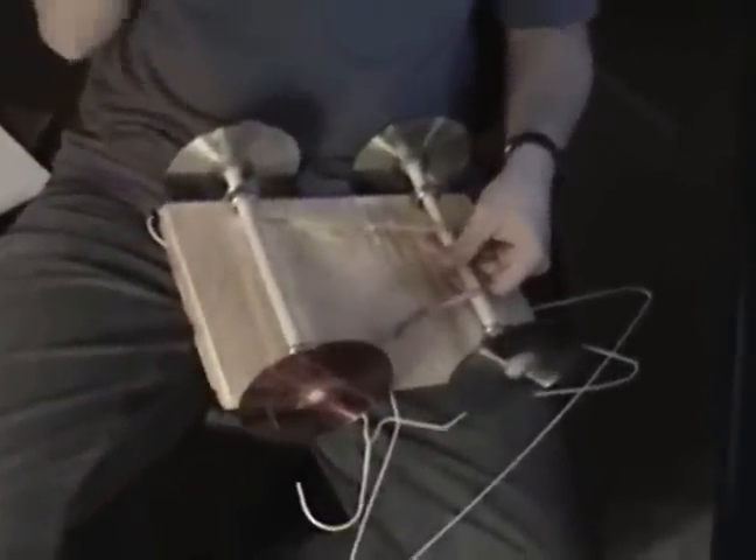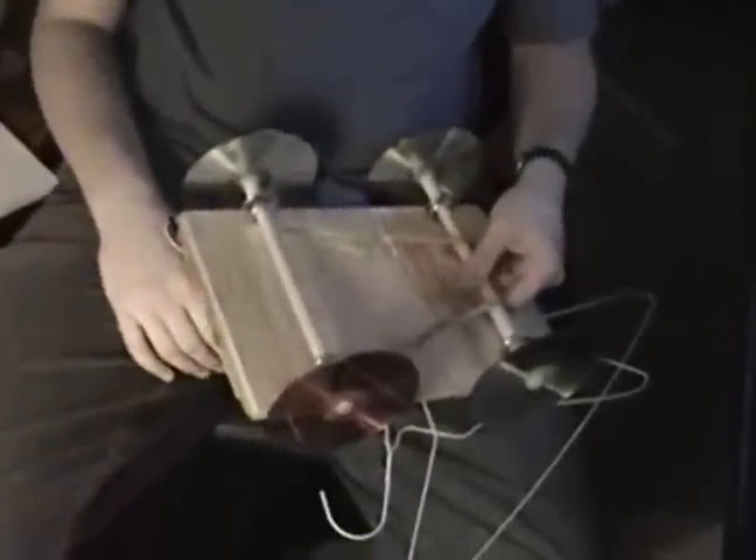The mousetraps didn't supply enough force to propel our car forward, so we're switching to rubber band power. We've removed the mousetraps and attached rubber bands in their place. We've also rubber-banded the bottom to hopefully get a more powerful force than the mousetraps provided. You can see we've got the rubber band loop on the back axle tied to the eye hooks that are holding the front wheels.